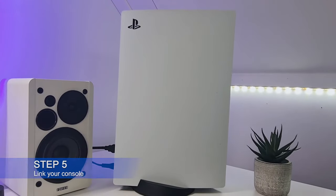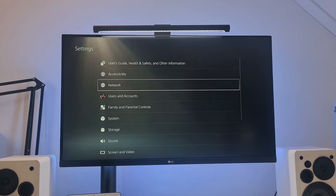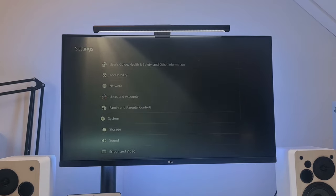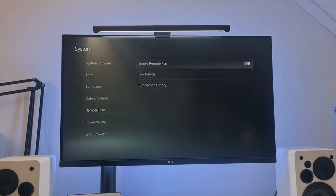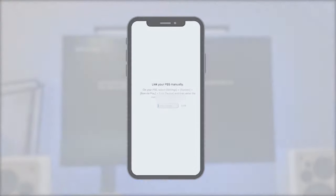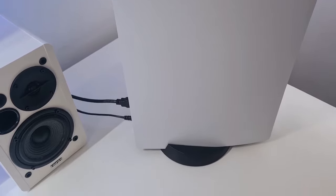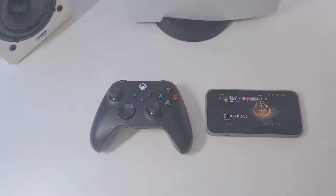Step 5: Link your console. You can link your console manually. On your console, go to Settings, then System, then Remote Play, then Link Device. Once you click Link Device, you will be given an 8-digit number which you should then input into the PlayStation Remote Play app. Once you've typed in the code, your phone should connect to the PlayStation, allowing you to use the Xbox controller on your PlayStation 5.